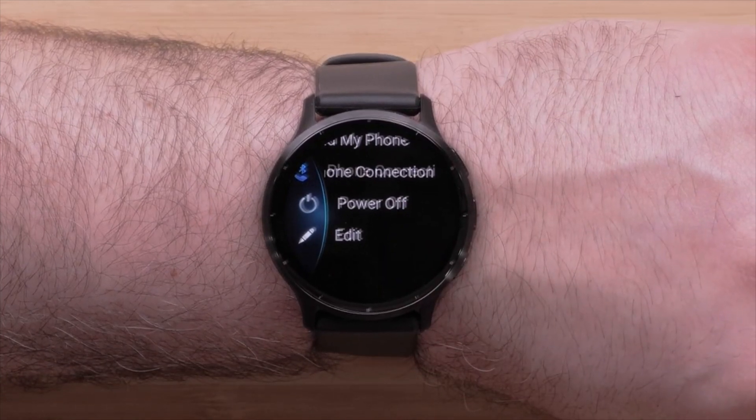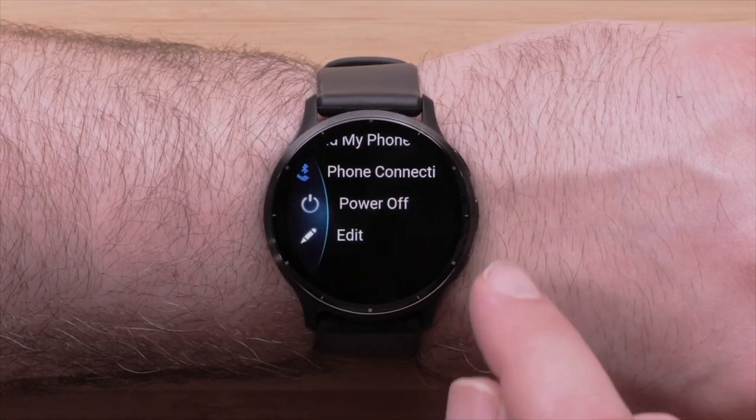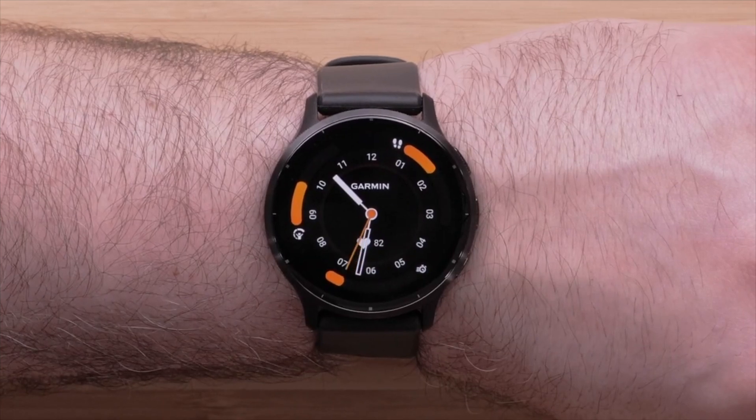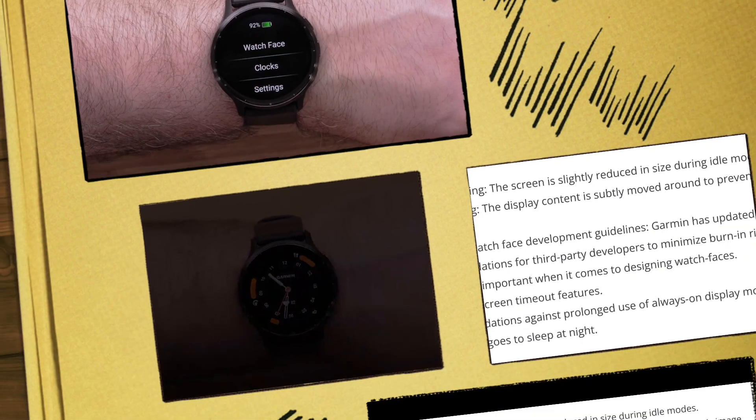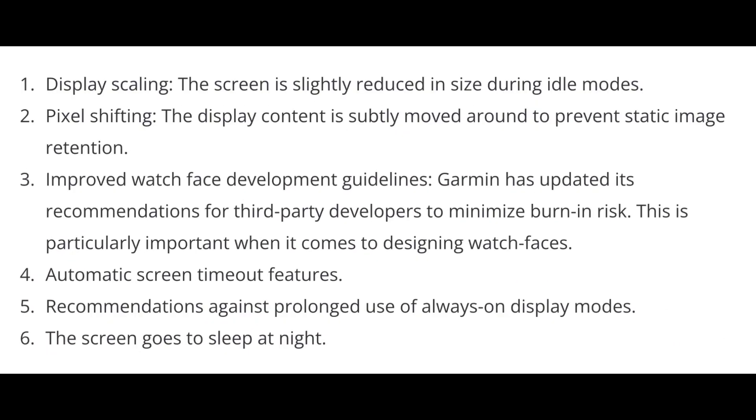Recognizing the severity of the burning issue, Garmin has implemented several protective measures in their newer AMOLED models, such as the Venue 2 and Epix Gen 2 series. These devices now incorporate various protections. This includes display scaling, where the screen is slightly reduced in size during idle modes, and pixel shifting, where the display content is periodically moved around to prevent static image retention.